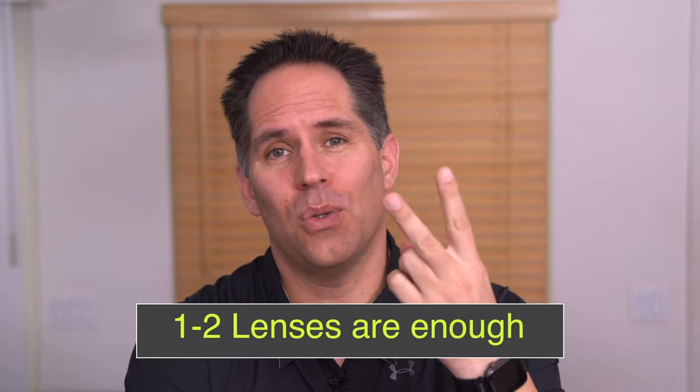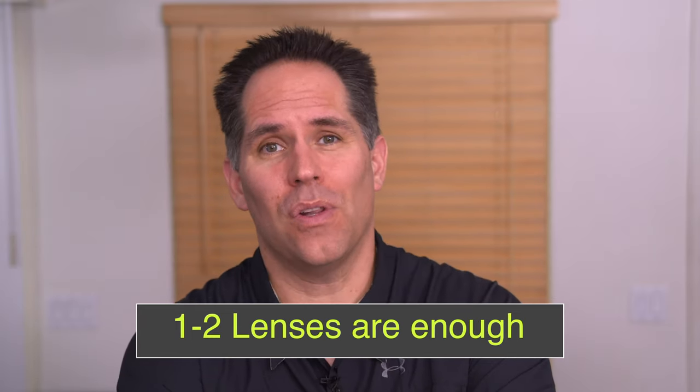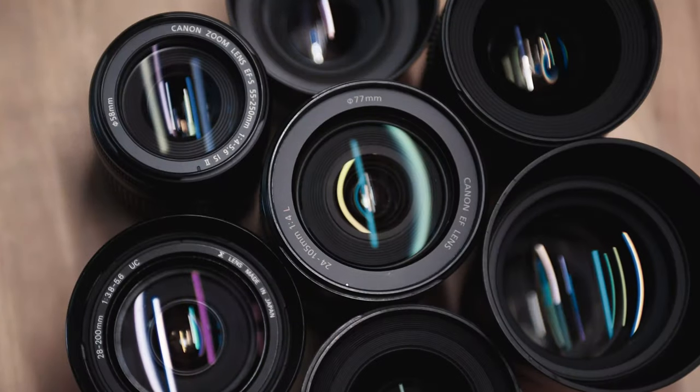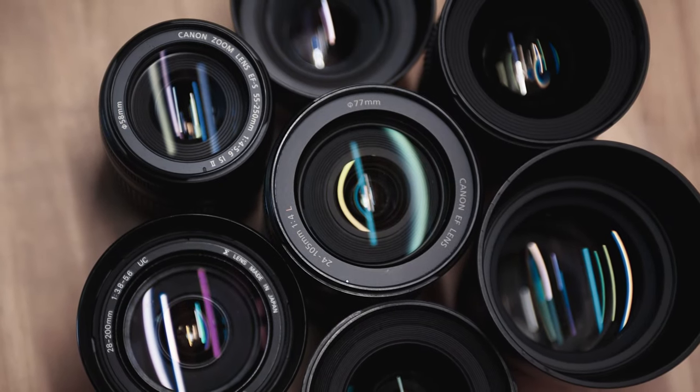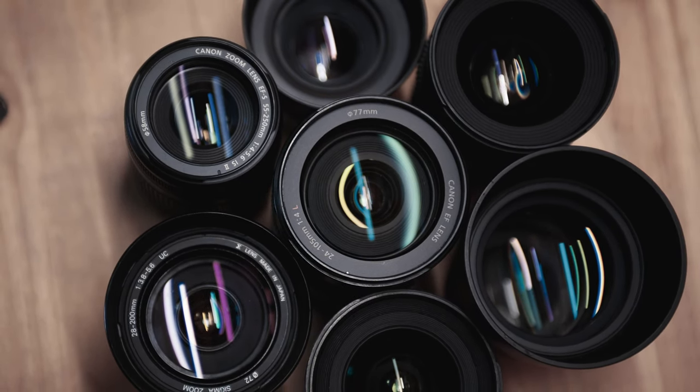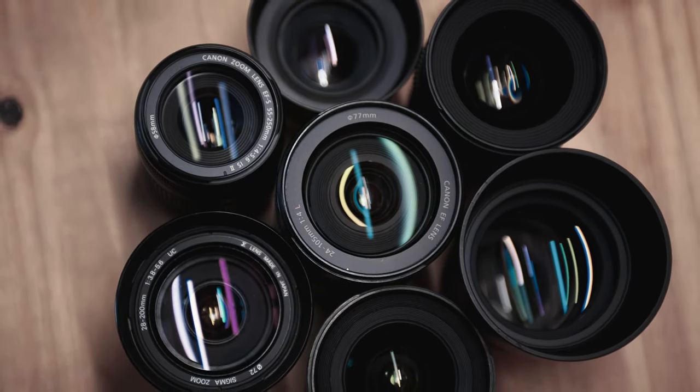Something I never would have imagined is that the vast majority of the work I do, I use either one or two lenses — usually one in the focal length range of 24 to 70 or 24 to 105. On every camera system I use, 80 to 90% of the time, it's the only lens I use. When I got started, I went out and bought pretty much all the Canon EF L lenses, the really nice ones. I spent tens of thousands of dollars on them and most have just sat unused.